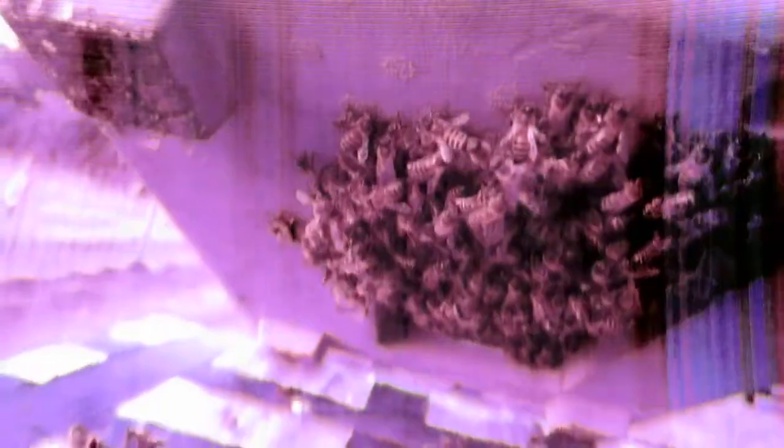It's crazy why they do this. You see? Robbers have been in here. They drank every single bit of syrup in here. That's where they are.